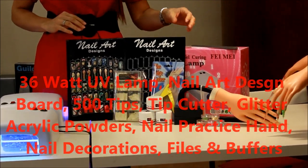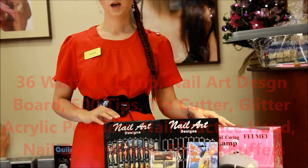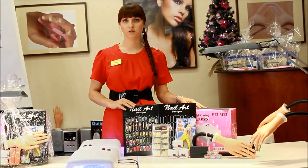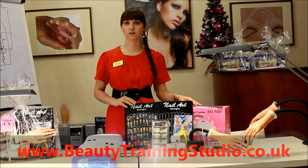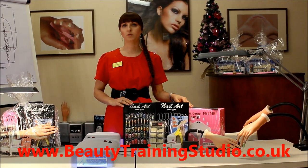Also included are glitters and nail decorations, files and buffers. The full list of everything included in the starter kit is on our website, and the starter kit is worth over £100.